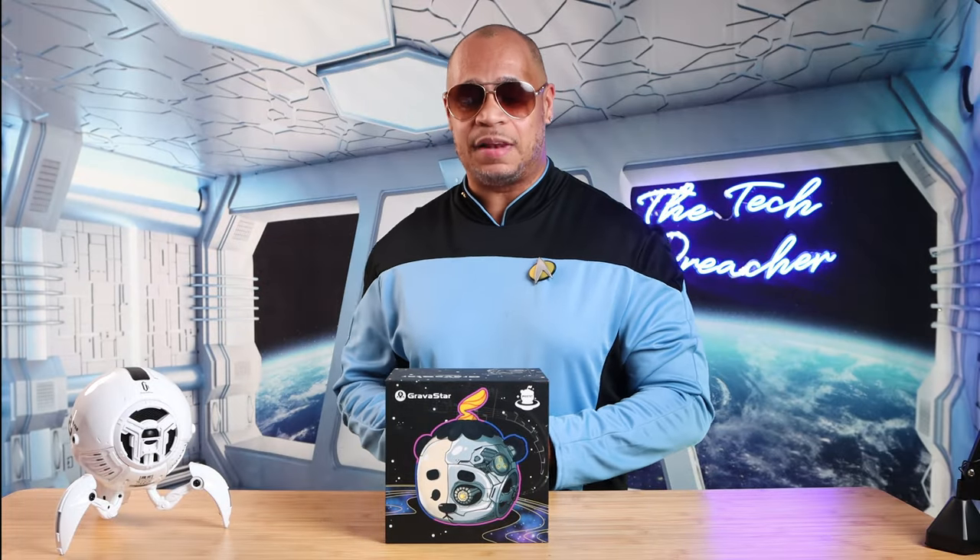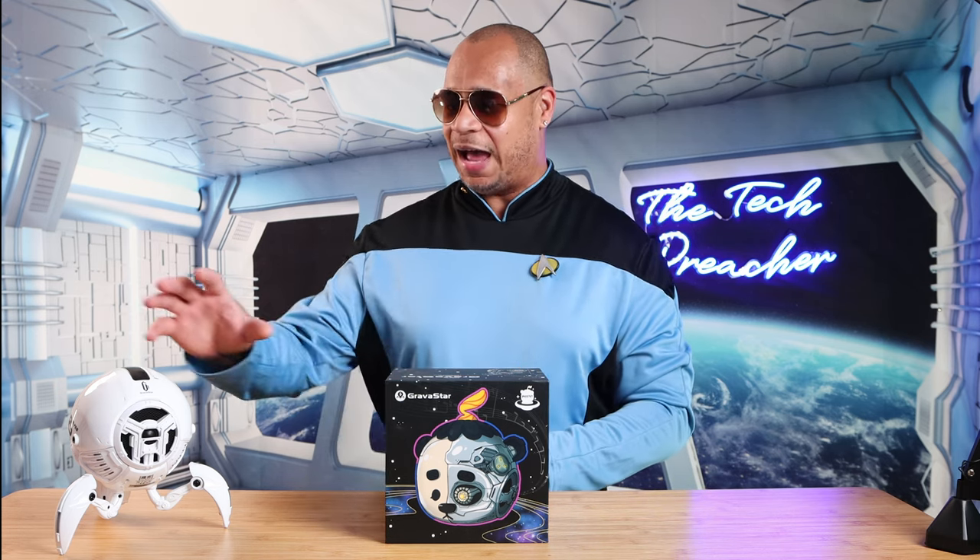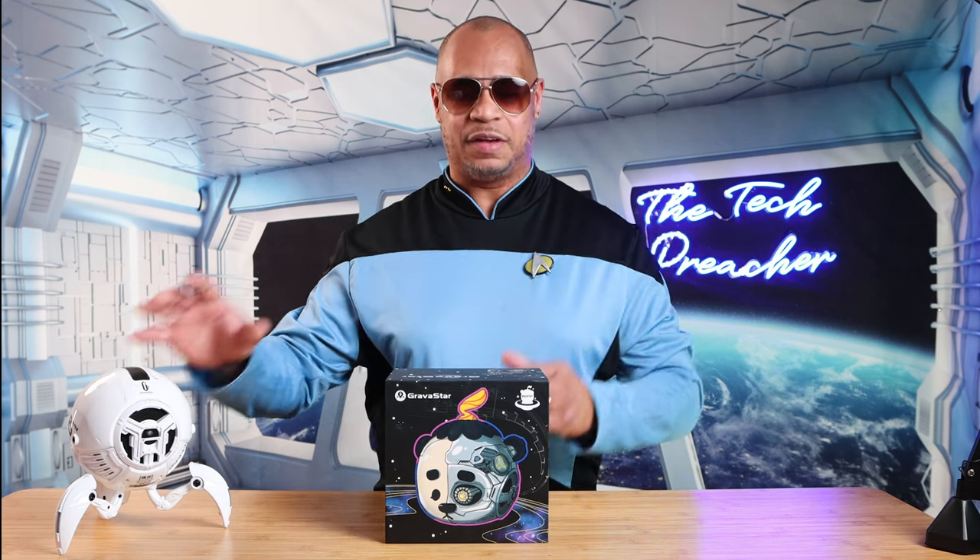All right, so we're in the science lab and I got one of the most futuristic speakers that I've had in a long time. Now, I got the Mars Pro here — I did a video about that — but today I got the Gravstar Mozark, one of the latest offerings. Let's go to the unboxing and I'm going to give you guys my first impressions.